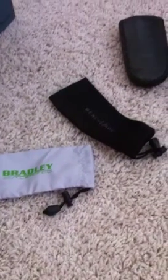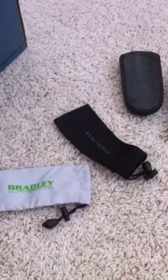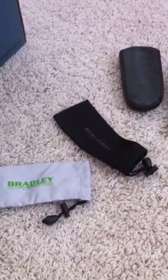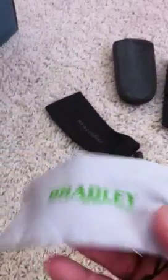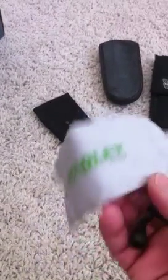Hey everyone, I'm going to go over a few different cases and holsters. They come with the Balisongs. Typically, the most modern-day Balisongs nowadays come with these little drawstring cases, and really this is only for storage.